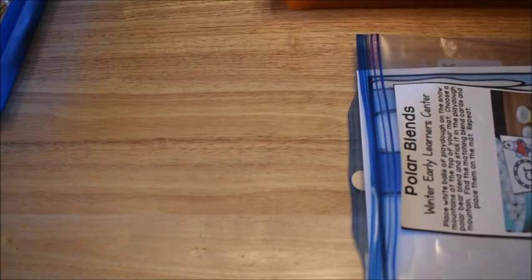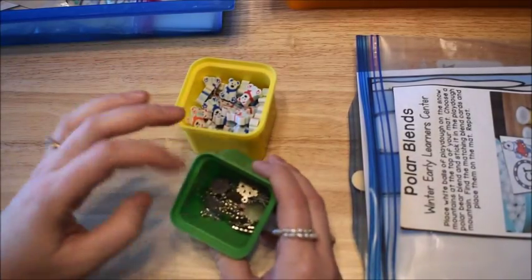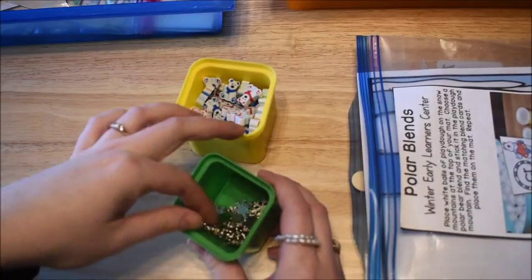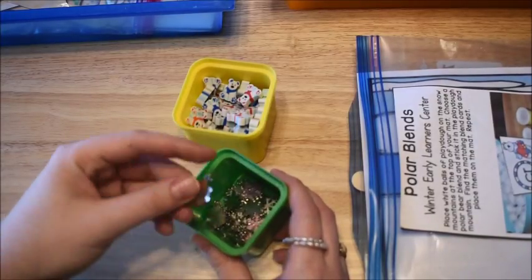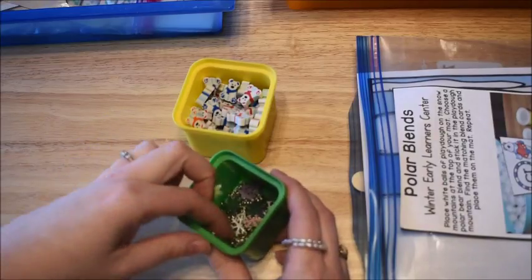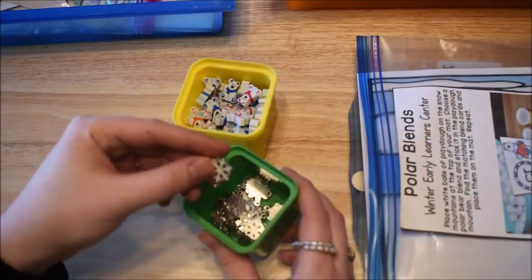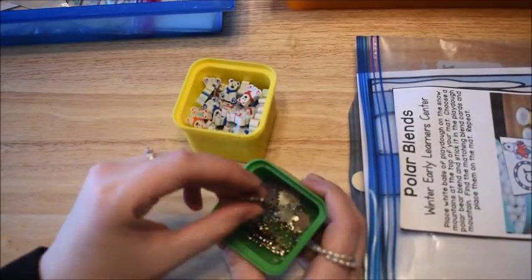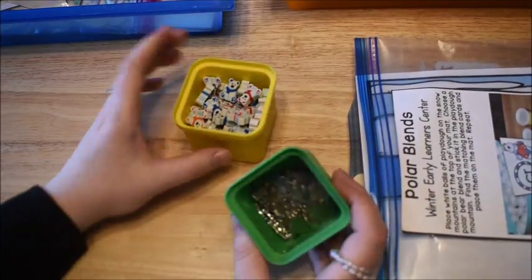Thank you so much for watching this video from Fun Hands-On Learning. I changed my name — I used to be Faithfully Homemade and now I'm Fun Hands-On Learning. I did a separate video on why I changed the name, and I'll leave that link below. By the way, I love using little manipulatives — these are little snowflake charms I found. You can use any kind of small manipulatives you have around the house for marking answers. Just get creative and think outside the box. Obviously don't use small charms with a two-year-old, but my five-year-old is absolutely fine with them.